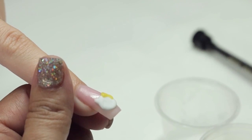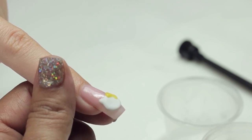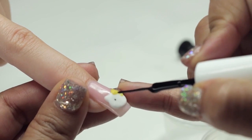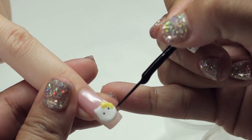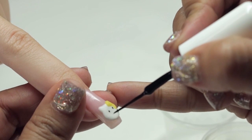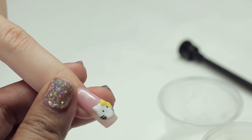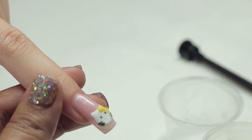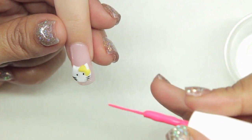Once that has dried, I'm going to come in with black nail art paint to put our kitty cat's eyes and whiskers. Then I'm going to come in with a pink nail art paint for our kitty cat's nose.